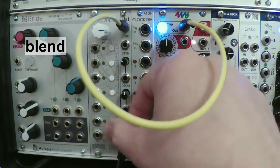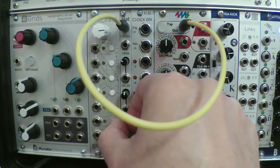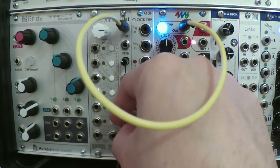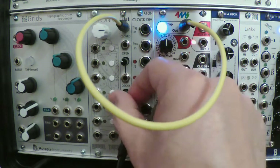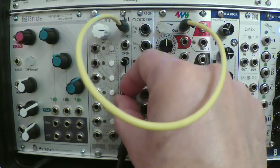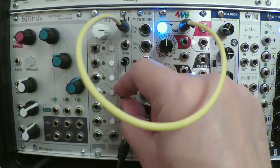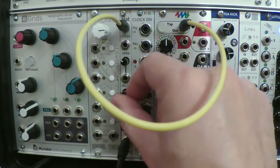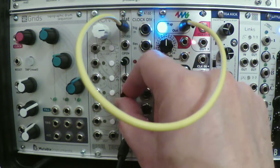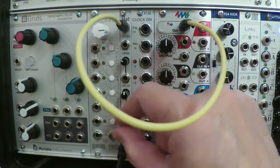Down at the bottom there's BLEND, which changes the sound from a more tonal character in the center to a kind of oscillatory sound on the other side. SIZZLE has a different effect depending on where you have BLEND set, so these two parameters together give you a pretty wide palette of different noises the module can produce.